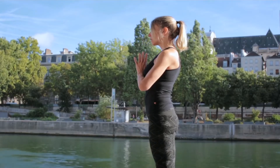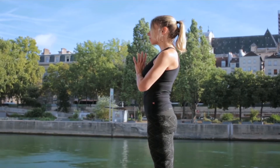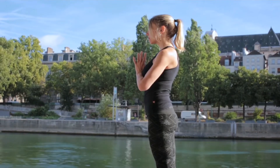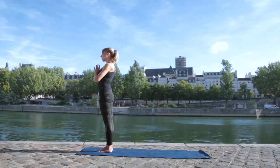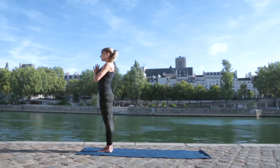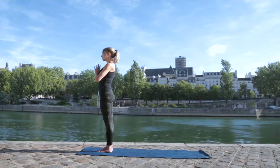Bringing the air in through the nose, out through the nose. In Ashtanga, we never breathe through our mouth. Trying to make the inhales and the exhales the same length and the same sound. So just collecting yourself inwards, listening to your breath.